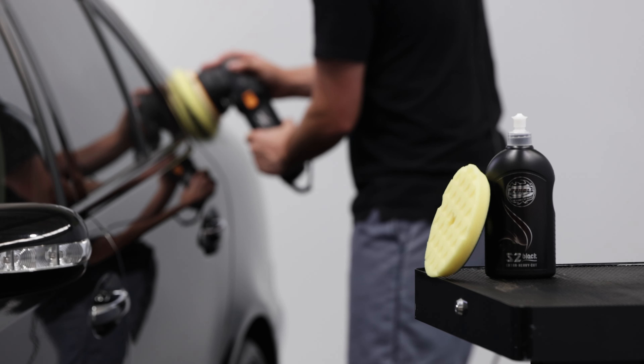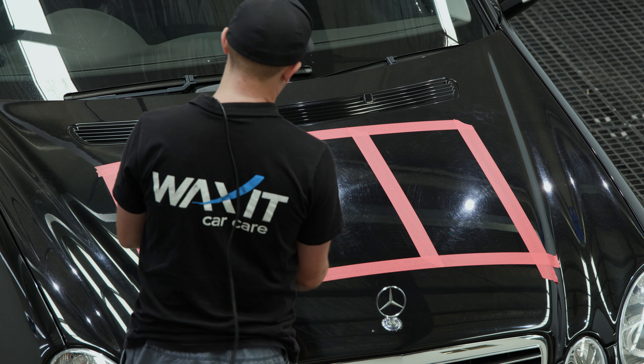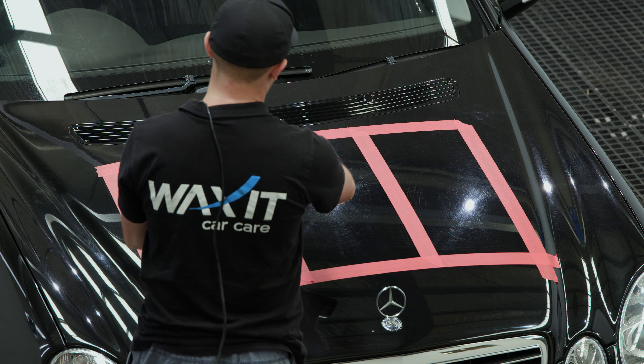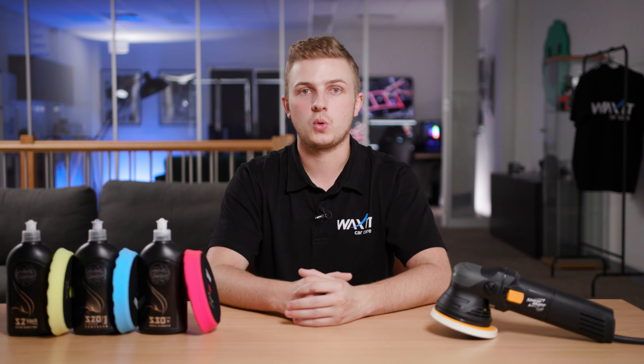Now that we know what's in our kit, we need to figure out which products to use and how to use our machine polisher. It's always best to start our machine polishing process by setting up some test sections so we can visibly see what the best combination will be. Even though a heavy cutting process removes an extremely small amount of paint, it's always best to use the least aggressive means when possible.